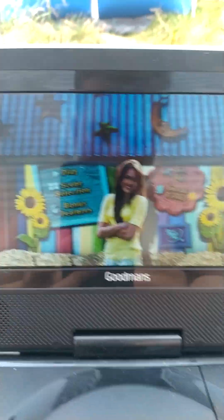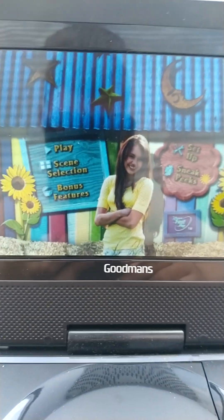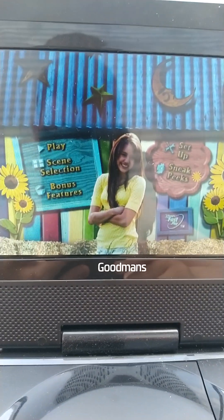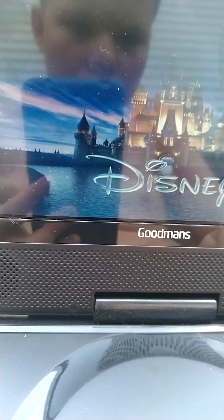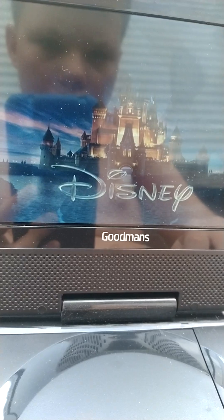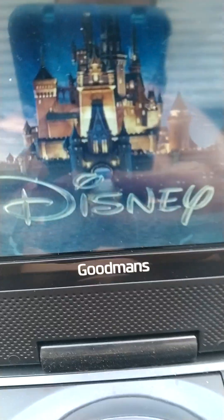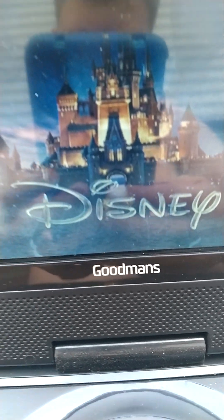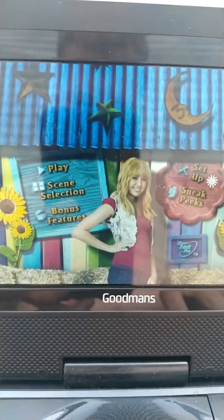And finally we have sneak peeks. Oh wait, I shouldn't have pressed on that. Like, if it was Fast Play I would have shown it, but I think I messed up — you can see that Disney logo right there. And then we have sneak peeks, which is advertising for some other stuff.